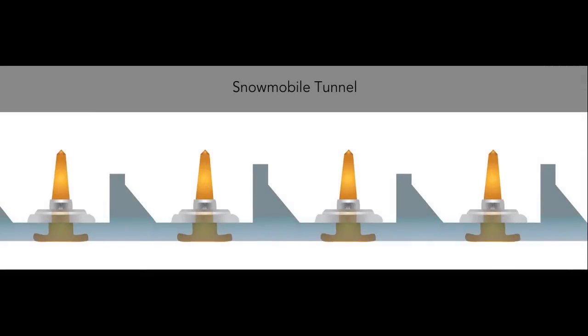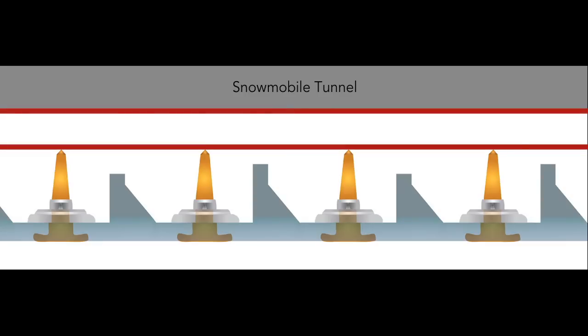If you're installing an aftermarket track with a different lug height than the stock track, it'll be absolutely necessary to make sure you have adequate room between the new lug height plus the amount of stud over the lug to avoid damage to your snowmobile.